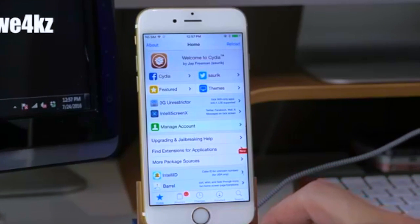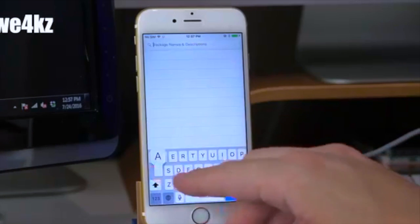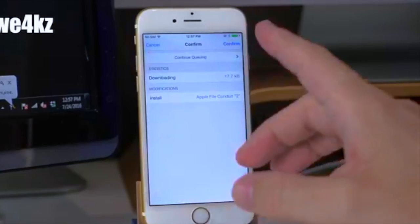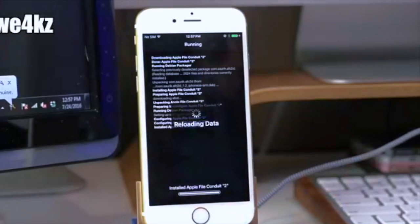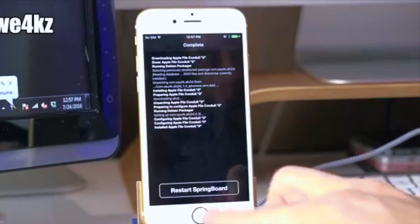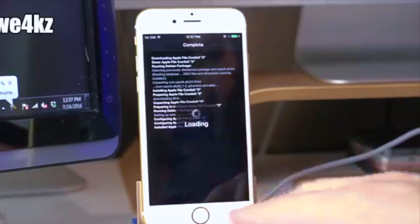The first thing you want to do is install Apple File Conduit 2. Go into Search in Cydia and search for 'Apple File Conduit 2' and install it. This is absolutely necessary in order to re-jailbreak your device once your device dies or you reboot it.